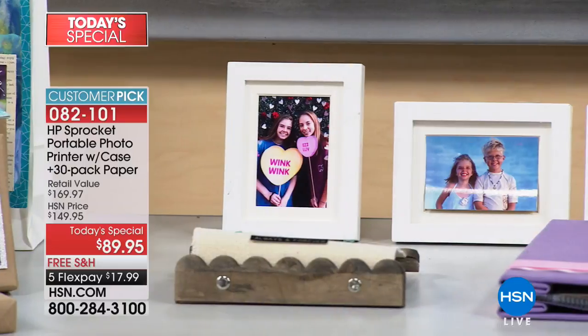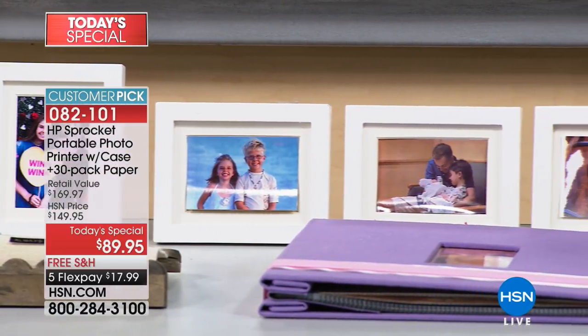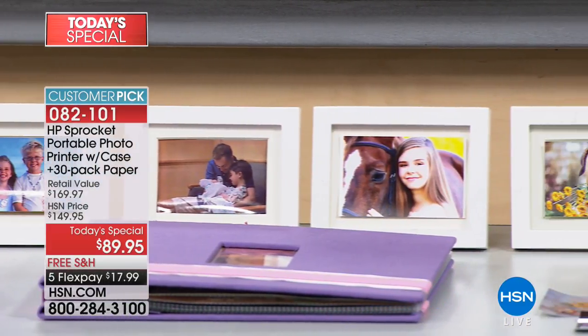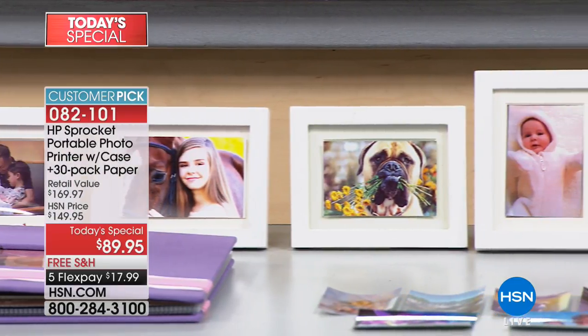If you want to save this for the holidays — and I know next week we are mid-August — the holidays will be upon us. Last year, not only did we sell this at $149, we sold out and couldn't even get it back during the holiday season because it was that popular.